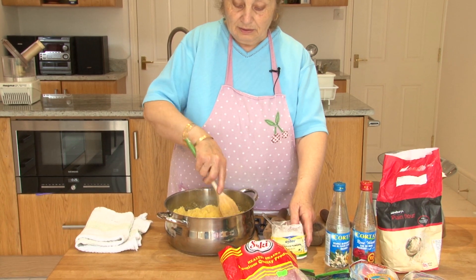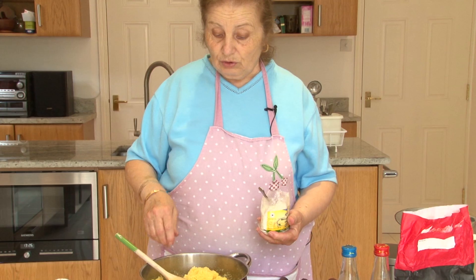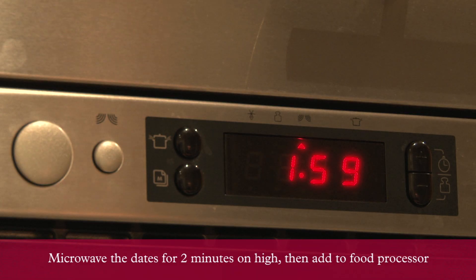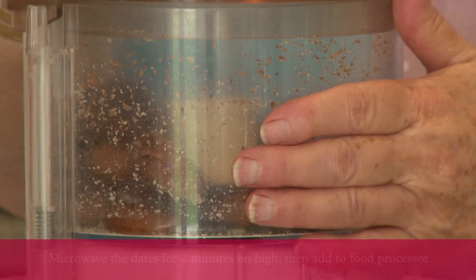The semolina and butter was soaked from last night. Warm the dates, add a little water, and put them in the microwave. Then sprinkle a bit of water and cinnamon, and blend it.